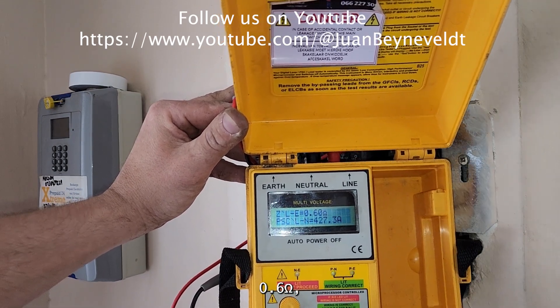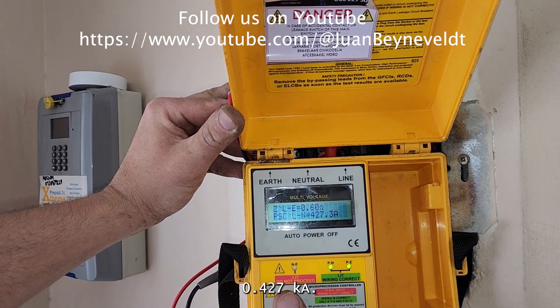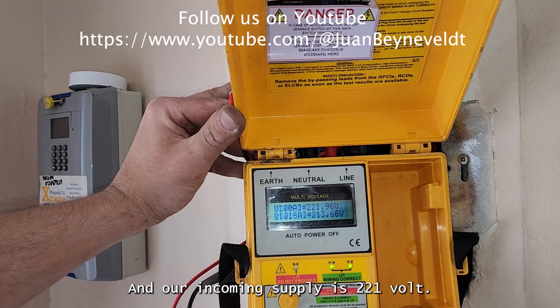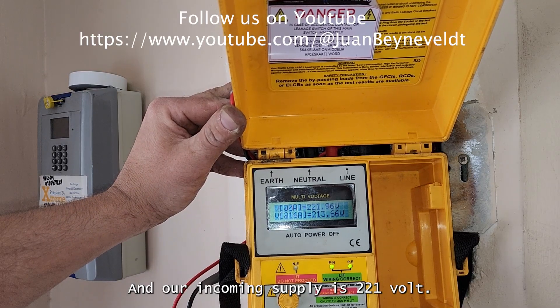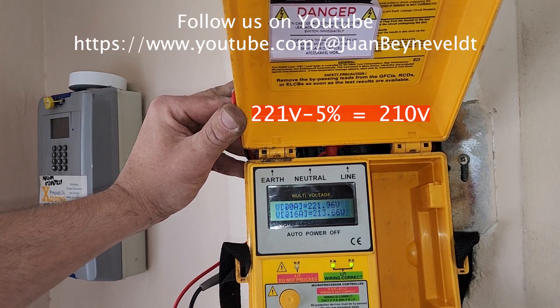The result shows 0.6 ohm loop resistance and 0.427 kA fault current. Our incoming supply is 221 volts and our on-load voltage will be 213 volts.